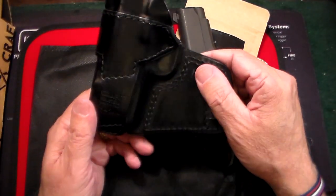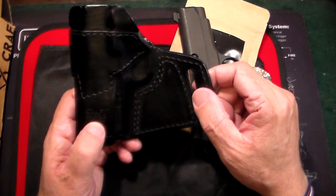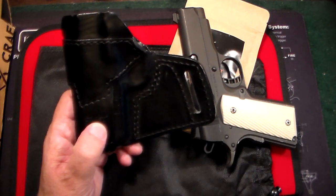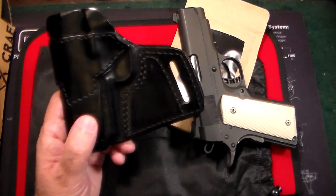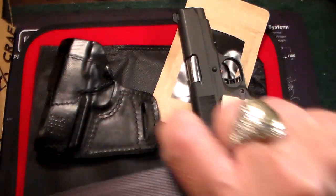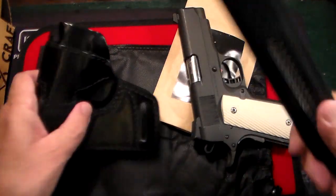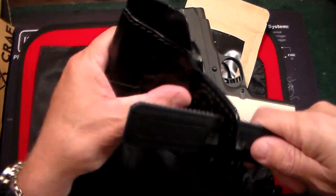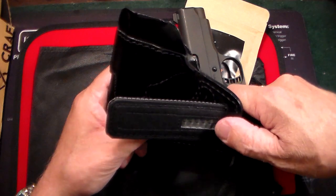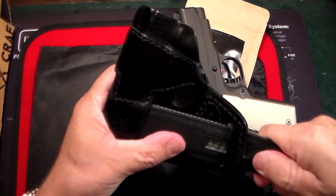Before I put it on the belt, let me show you how it works. This is really meant to be worn at the 9 o'clock position — it's made for right-handed people, on the left side of your body. So basically you take your belt — in this case I'm using a ratchet belt. It holds up to one and a half inches wide. You take your belt through the back loop, then through the pants loop at 9 o'clock, and then through the front loop.